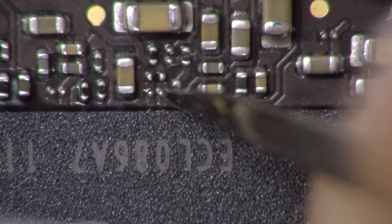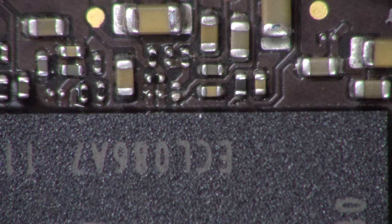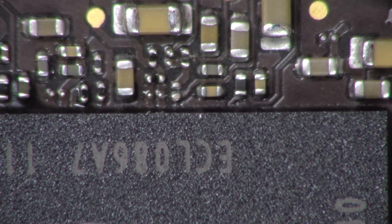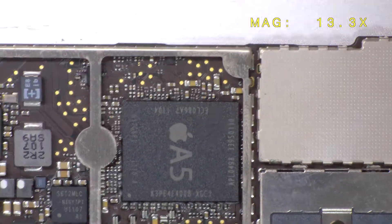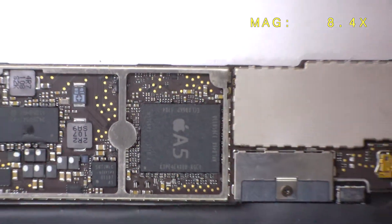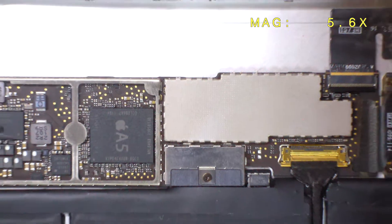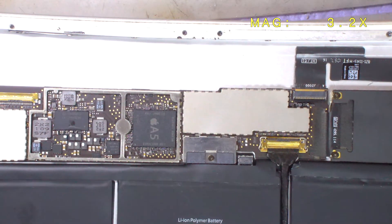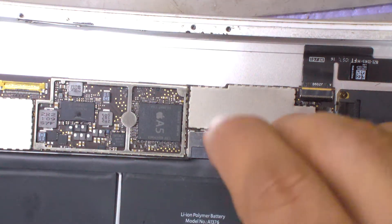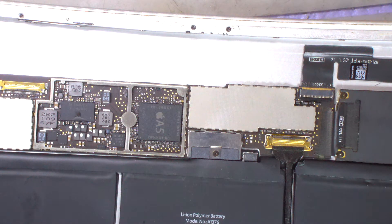That's pretty much it — I'm just going to restore it and the iPad is going to look like new. Remember, this is for the model with a SIM card. After you remove this component, the cellular function is not going to work anymore.